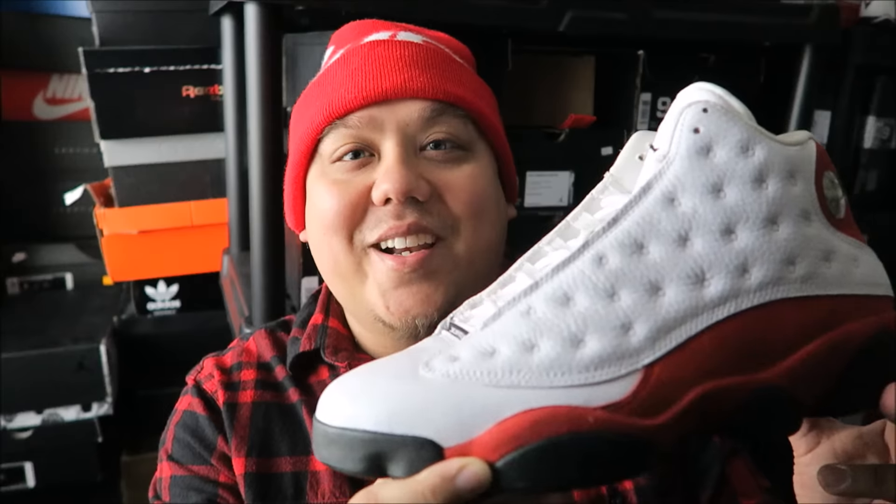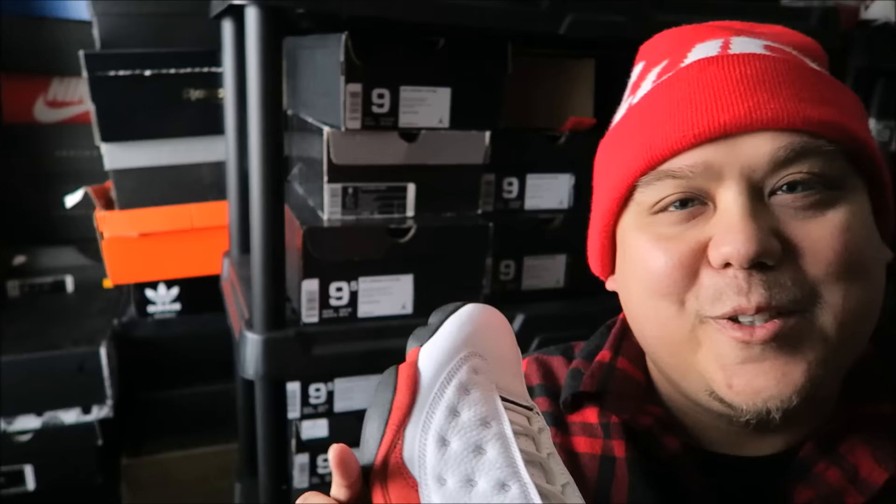I personally don't think it makes sense for me to buy them twice. The outsole is pretty nice still — a little dirt but barely any. I've worn these maybe like four times, so I barely wore them. It makes no sense for me to buy them again. I think some people may double up, but for me I think I'm good. I will do a review on the 2017 retro though, no worries.